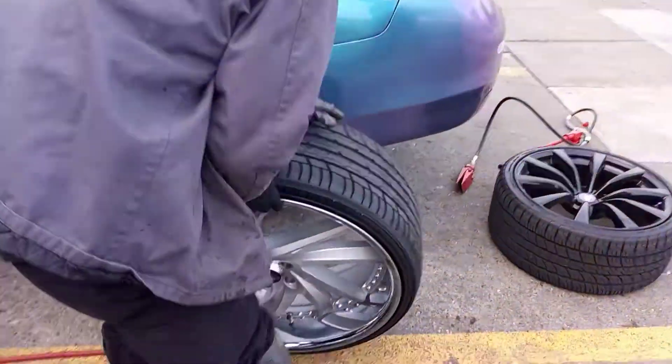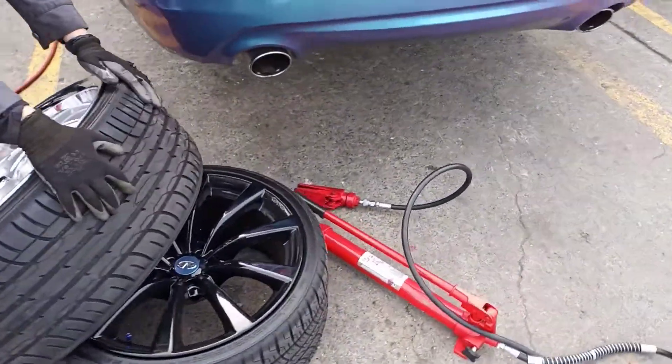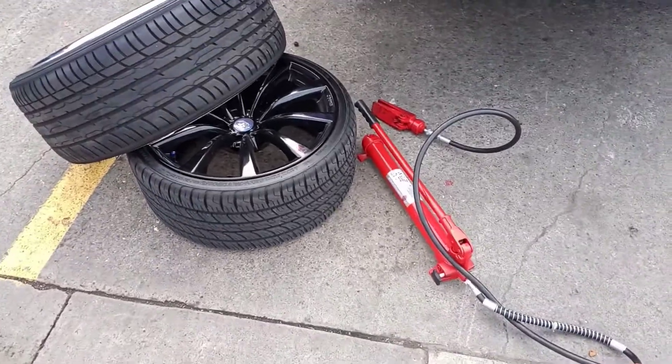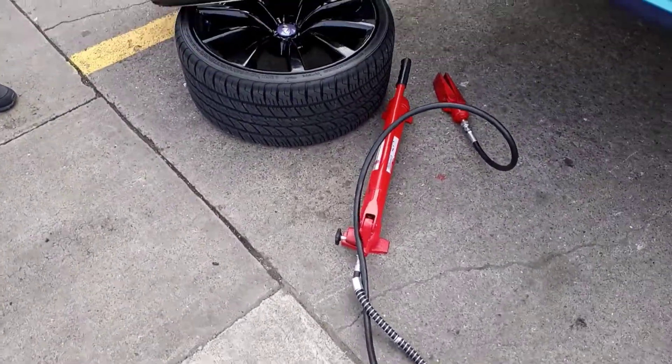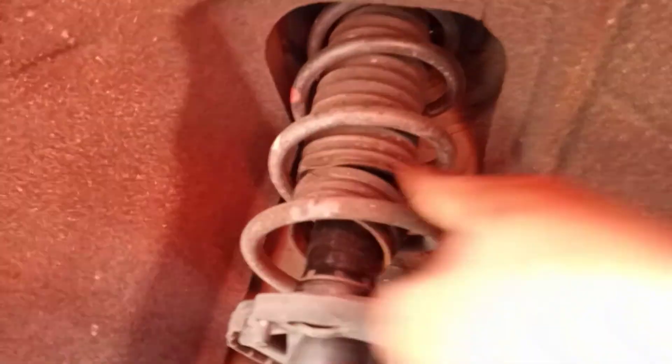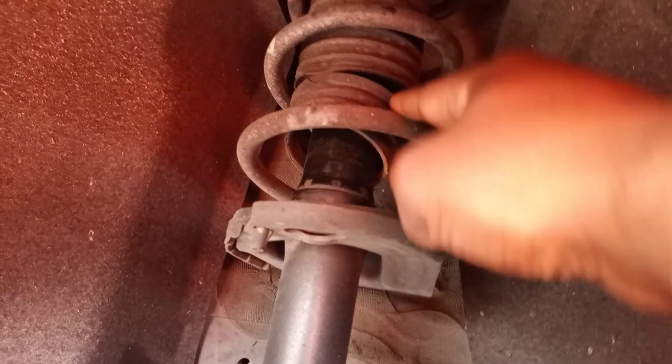If you look back up in here — spacers. Put the spacers between the springs. Ain't nothing special, nothing special you gotta do. You do gotta have this little machine up. The other spacers in the back are gonna go right in between here. The spacers are gonna go right in between us.